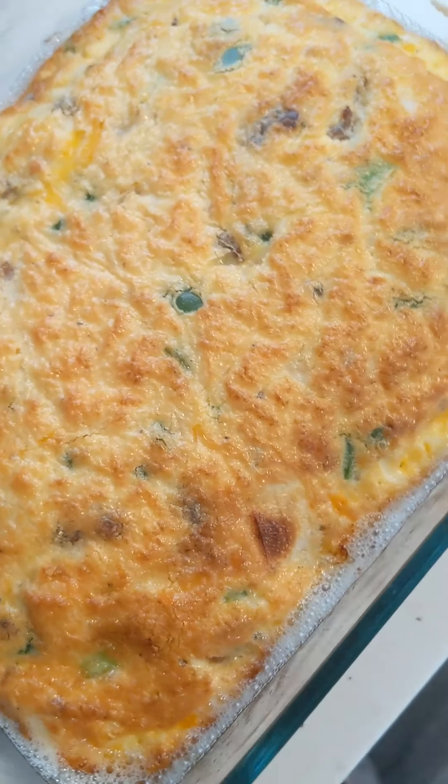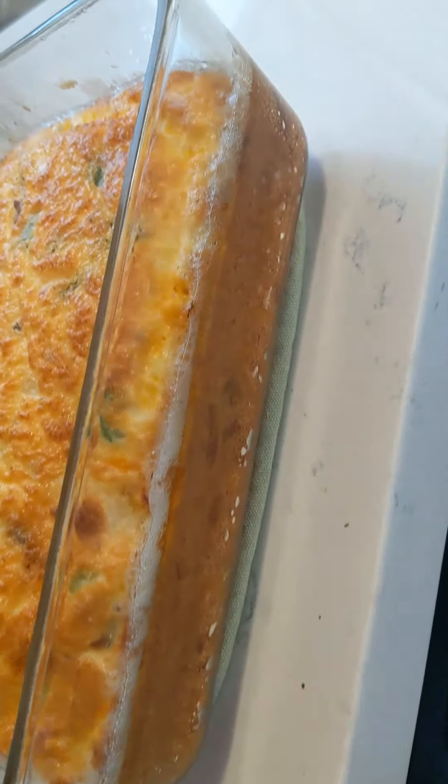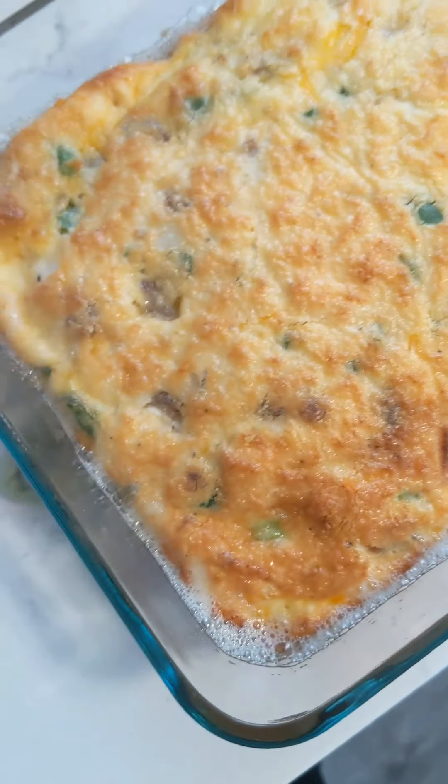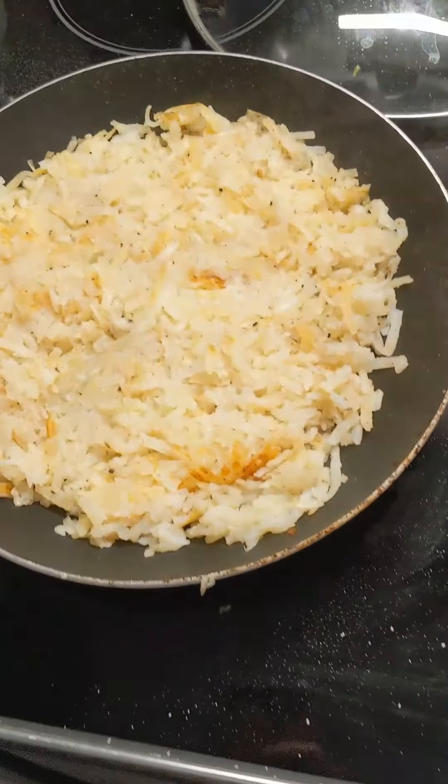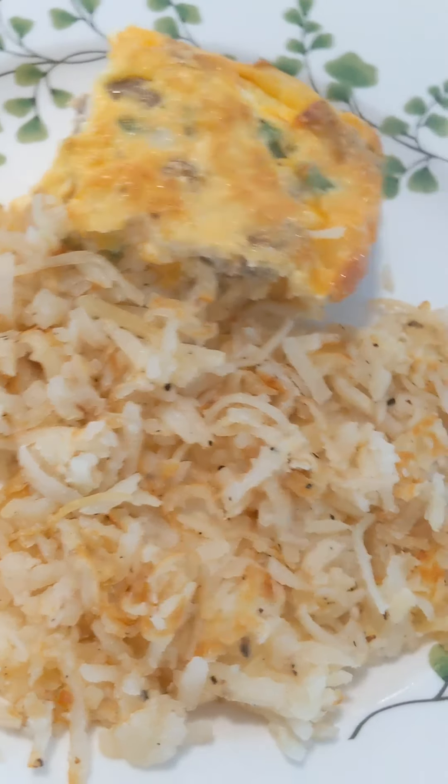Here's what the frittata looked like coming out of the oven — I cooked it for about 40 minutes at 350, though all ovens are a little different so check yours. We like our eggs a little softer, and this reheats really well. Here are the hash browns I made, just sautéed in a pan with some oil — a great breakfast.